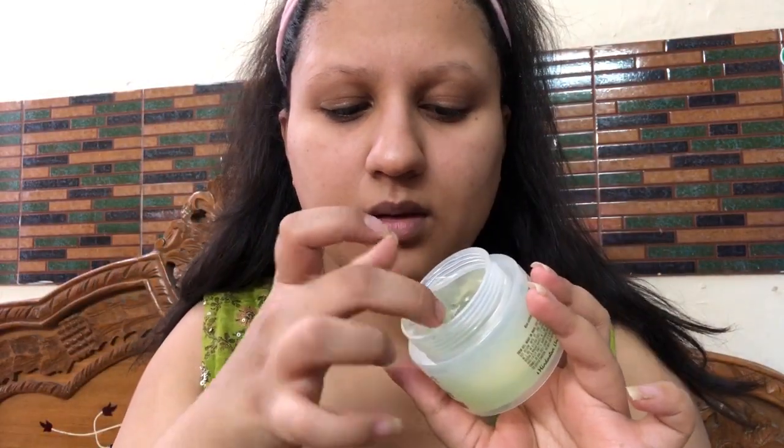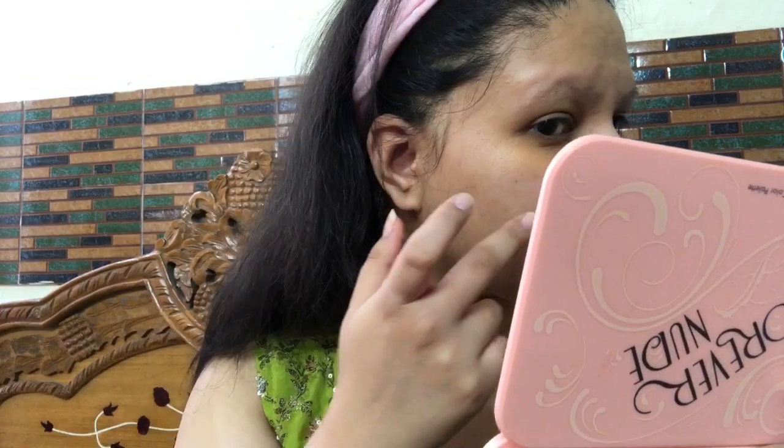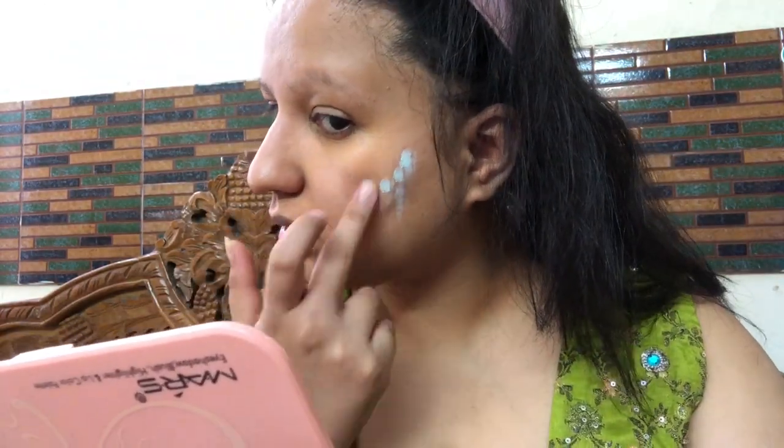I'm starting my makeup with an absolutely clean face. First I'm applying the Lakme Aqua Aloe Vera gel to test if it works as a primer. Then I'm applying an orange corrector wherever I have dark patches, using my beauty blender to blend it in. Next I'm applying a green corrector wherever I have pimple marks, and blending that up too.